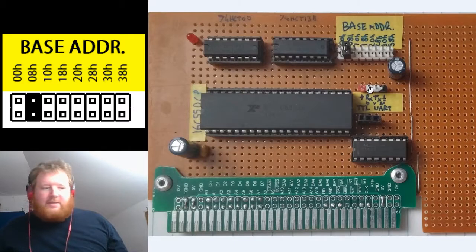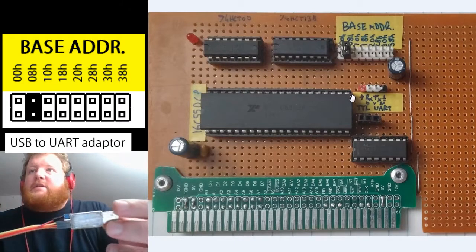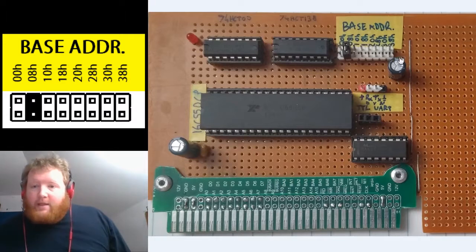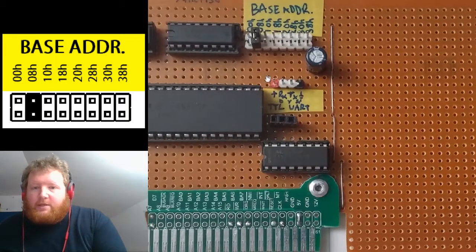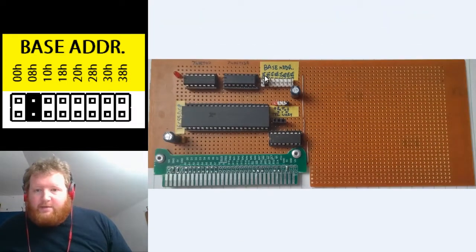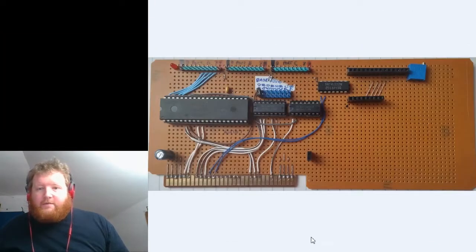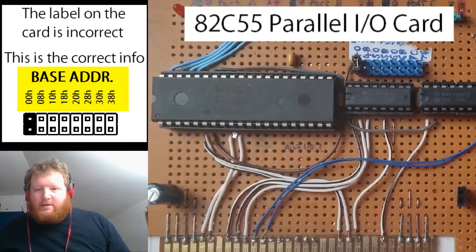These three pins here go out to the DB9 connector through a TTL to RS-232 level converter. Up here is the TTL level side, so if you're using one of those types of devices you can use that. This is the jumper so I can select the base address — as you can see this card is based at IO address 0x08 and goes up in increments of eight.